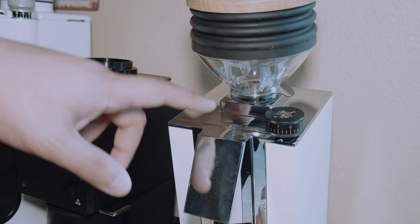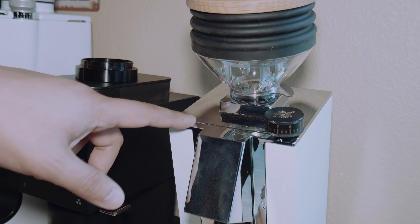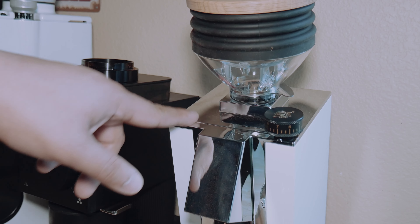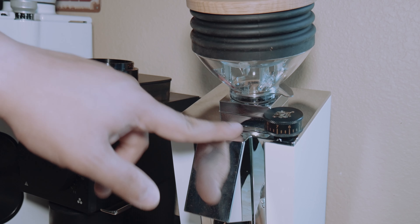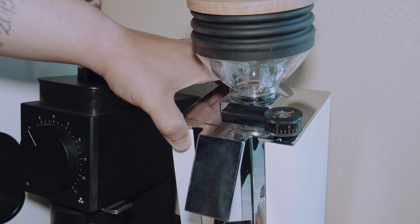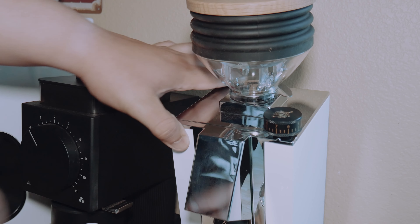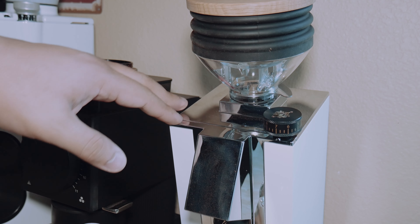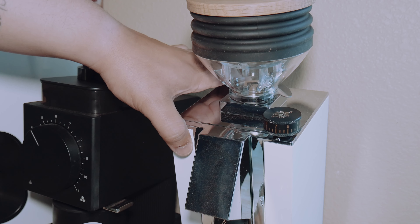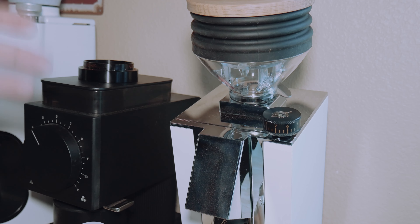The one gripe I might have about the machine is that it's not completely smooth — you can see some edging here that goes into the body. This area is actually kind of rough and could catch your skin. Again, you're not doing this regularly. If I push it with a little force and actually touch it, it smooths out quite a bit. It's not a killer issue — it's just something I noticed.